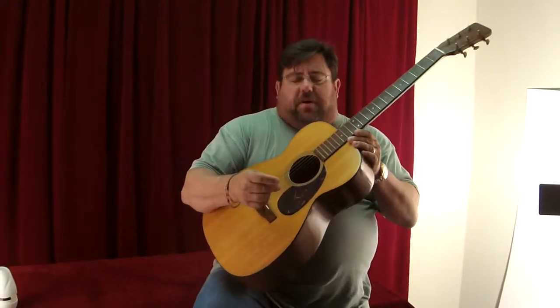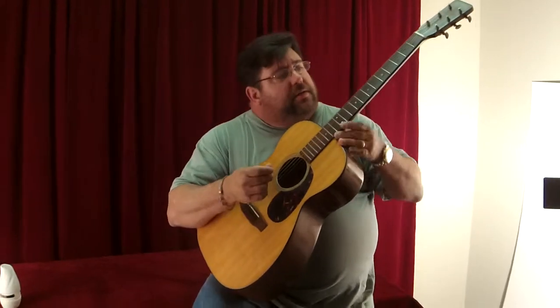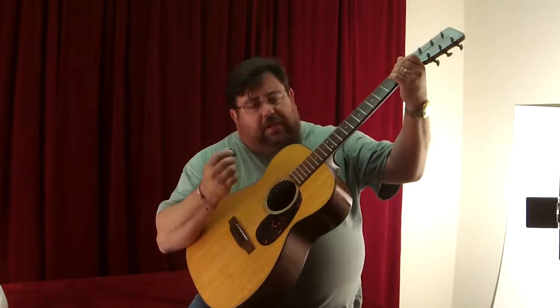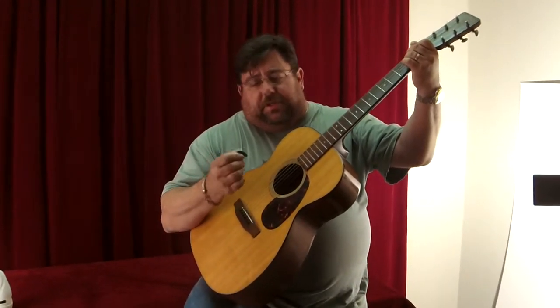Okay, now I have got a 1965 Martin 0018, and I'm going to compare this one to the LG one that I just played. I'm gonna start off by using a flat pick.